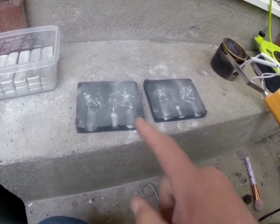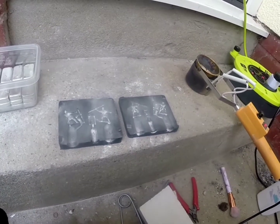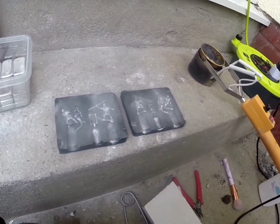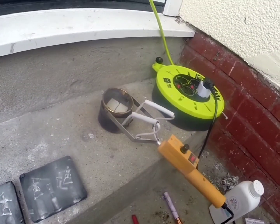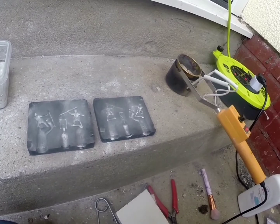I've put the releasing powder on the moulds and it's started to rain. But let's just carry on as best we can. So we're just waiting for the pewter to melt, and then when it does we'll do a first pour.